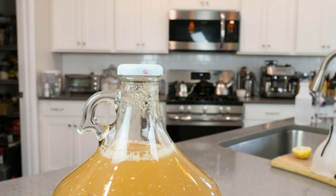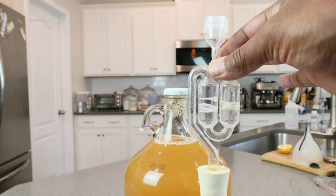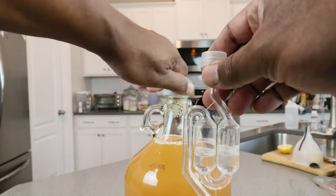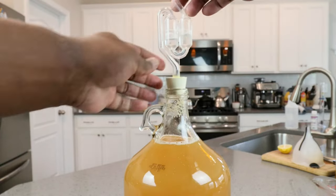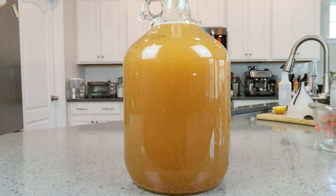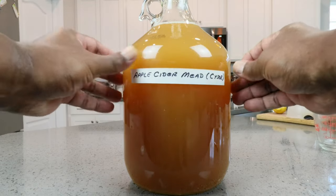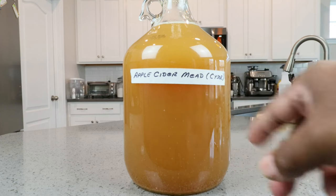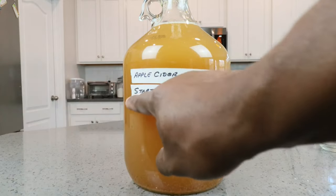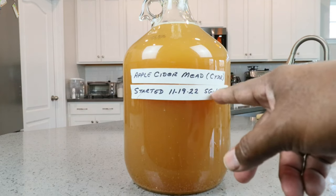What we need to do now is put on our airlock. I've gone ahead and filled the airlock up with liquid up to the mark — I'm using a combination of Star San and water — and let's just go ahead and squeeze that in. One of the last things we need to do for this part of the operation is to label our creation. We are making an apple cider mead, also known as a sizer. We started it on 11-19-2022, and our starting gravity was 1.120.